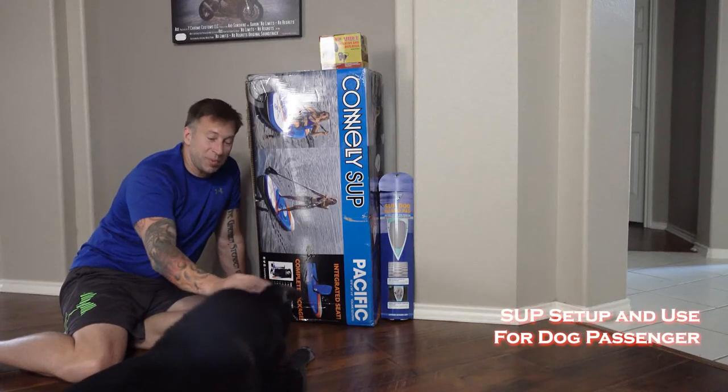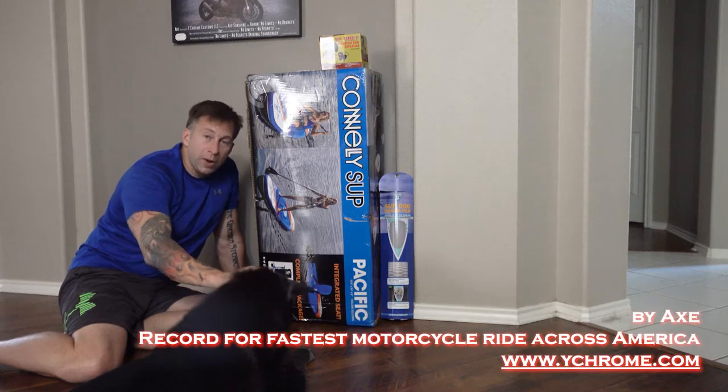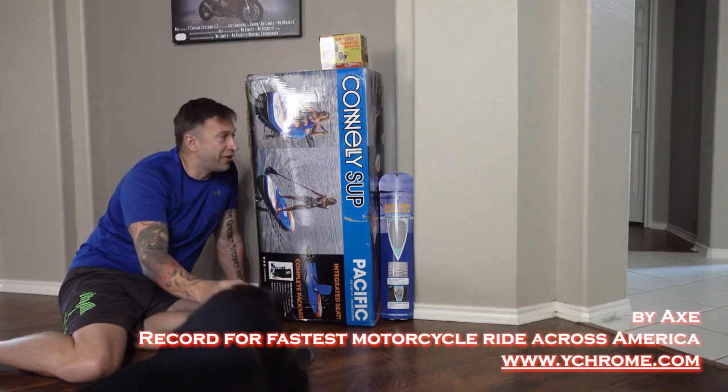This is the stand-up paddleboard setup that Barron and I got to take him on the lake. I'm going to go through what we chose, why we chose it, and whatever accessories we had to get along with it. And then I'll show you how we actually used it.